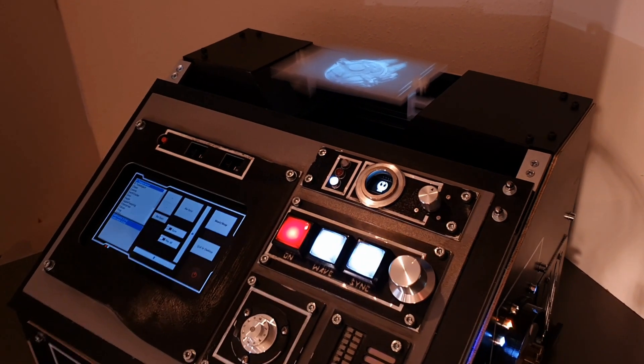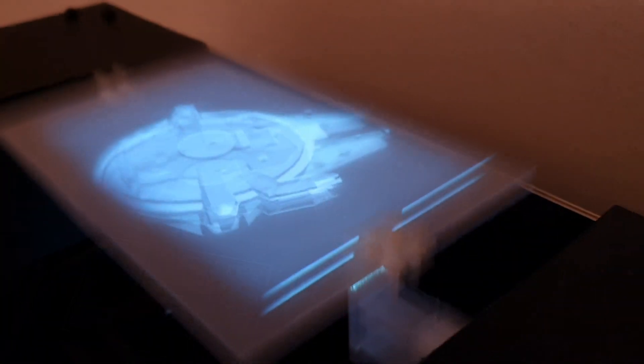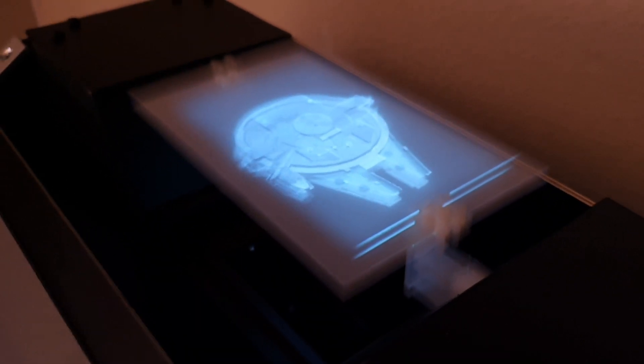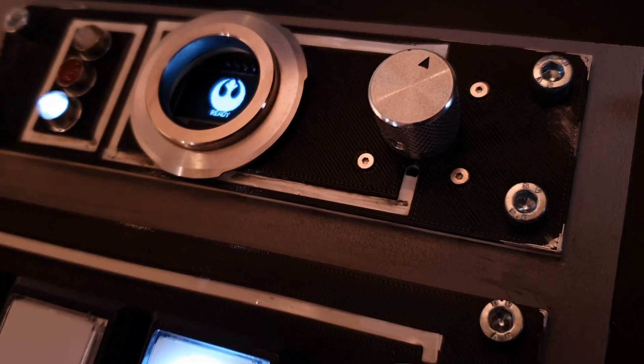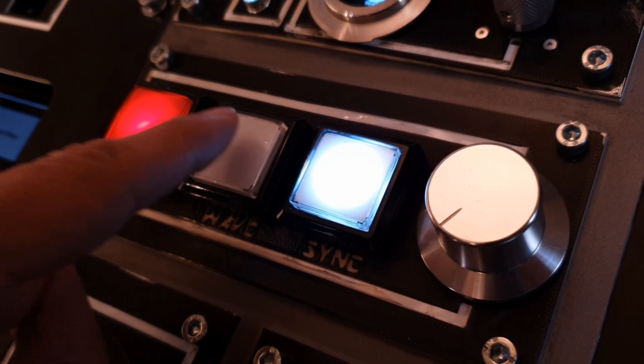This is my latest project: a DIY volumetric display. It can render objects in physical space, viewable from any angle without special glasses. This project took me more than a year to complete, and in this video series I will explain how it works and the detailed build process. Let's take a closer look.